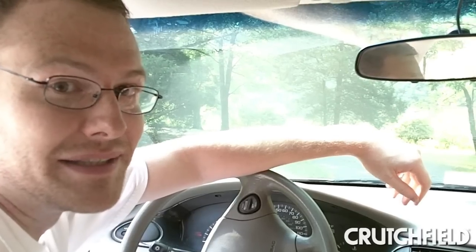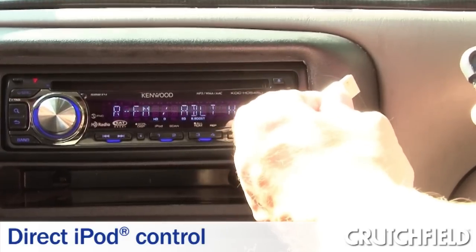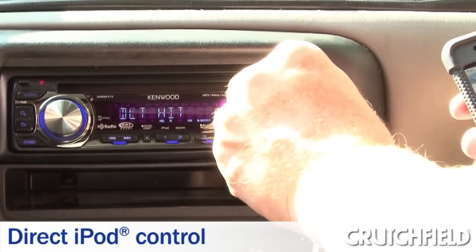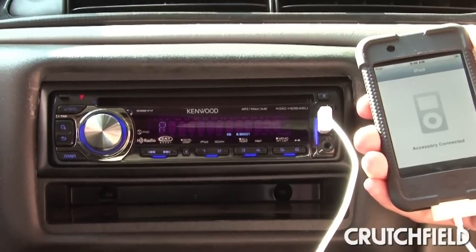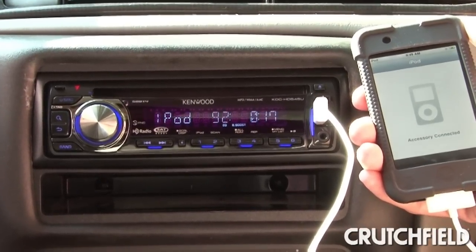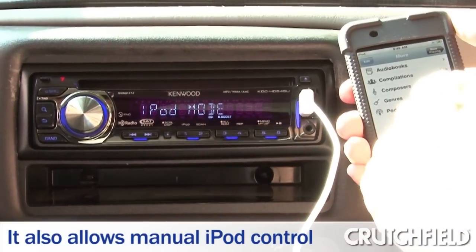Having the USB input on the front for your iPod is very handy. You simply plug it right into the front and you control it directly from the radio. It gives you full control through the radio with search functionality, and then if you prefer, it's just a simple button press to control it manually.